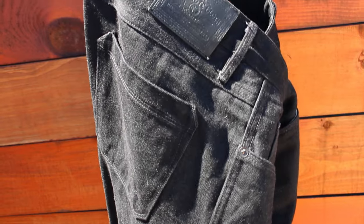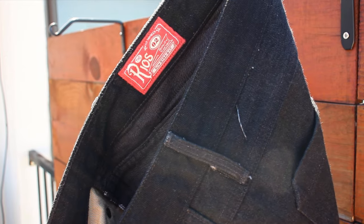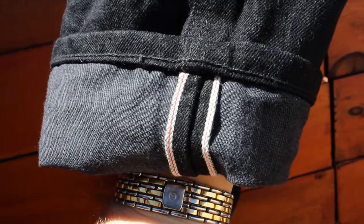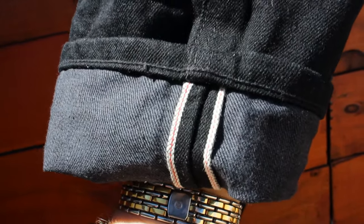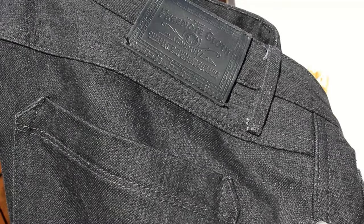The next pair is this Free Note Cloth Rios fit — 14 and a quarter ounce denim. The fabric, the stitching, the patch — everything is all black. It's a sleek pair of jeans in their slim straight cut. The fit is kind of the opposite end of the spectrum from the Iron Hearts, but you need a little range in the wardrobe. I've washed these once so far and they've immediately become a go-to pair of pants. This is actually the third video in a row that Free Note is featured in one way or another.